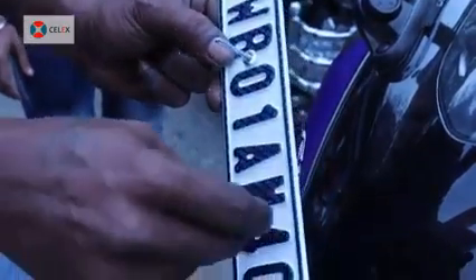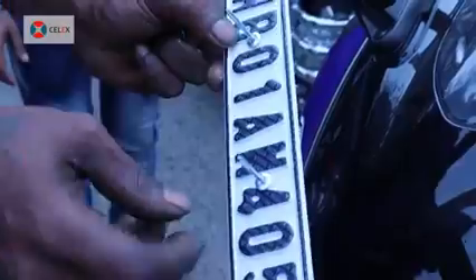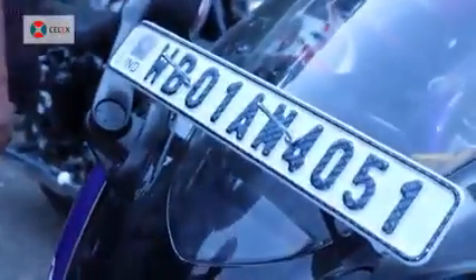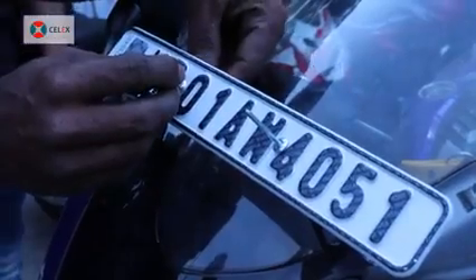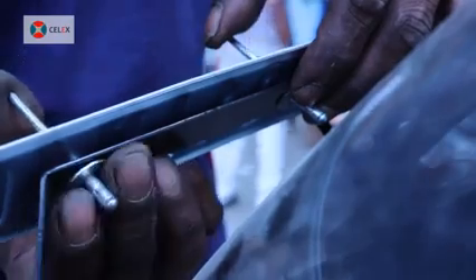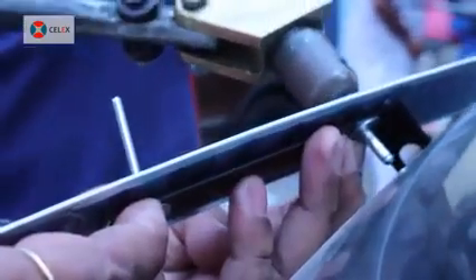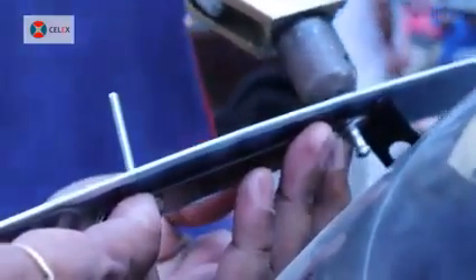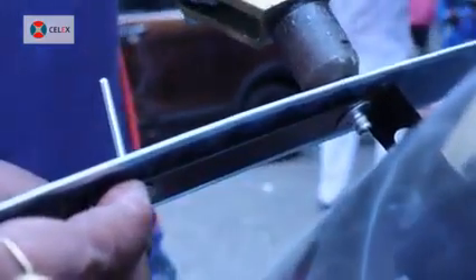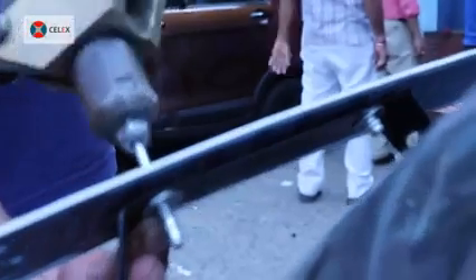Insert two snap locks in the holes of the number plate and place it on the vehicle body. If the holes of the vehicle body are bigger, you may need two washers. After placing the number plate on the vehicle, use the hand rebater to fix it permanently as shown in the video.